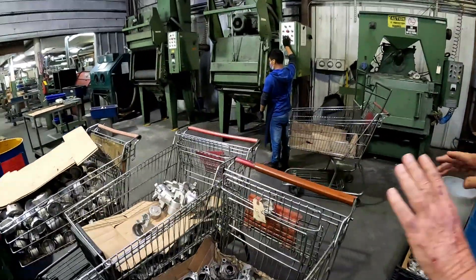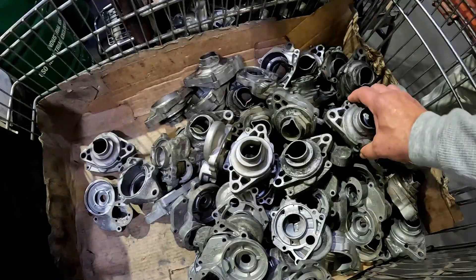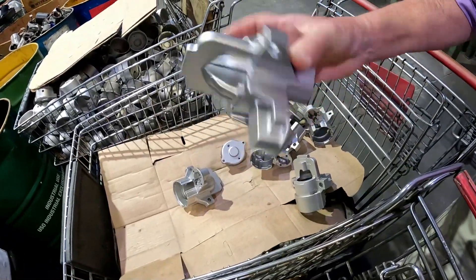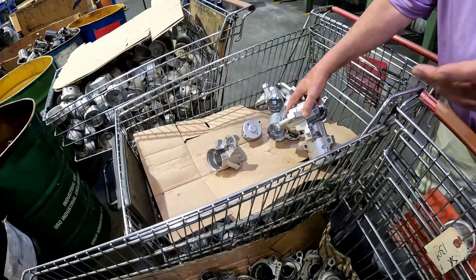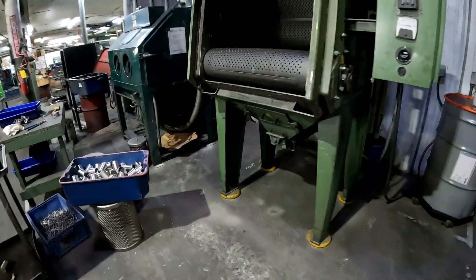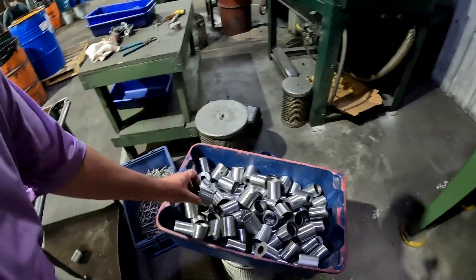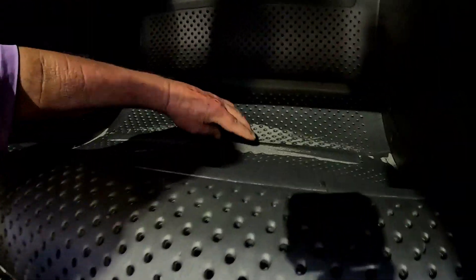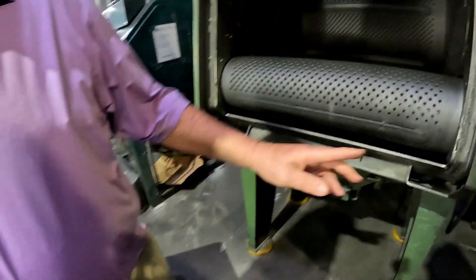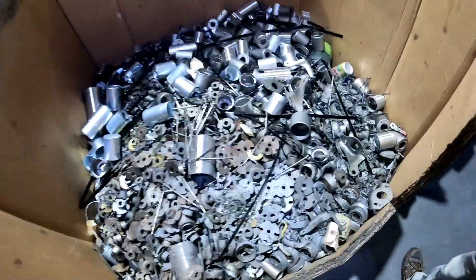Everything you put in that machine over there is just cleaning. Here is an old one — it's been pulled down. This might be a different number but it's new, blasted. These have been blasted and ground. This is a bead blaster. That armature gets blasted. We want real good results.